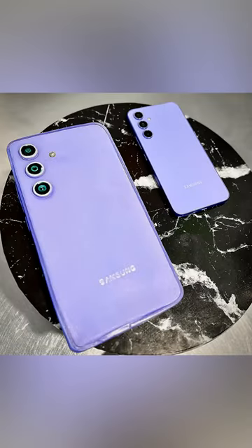It was twice the size of the normal phone but you can almost not tell. Anyway, it tasted delicious — what an awesome way to celebrate such an awesome device. Go Samsung!